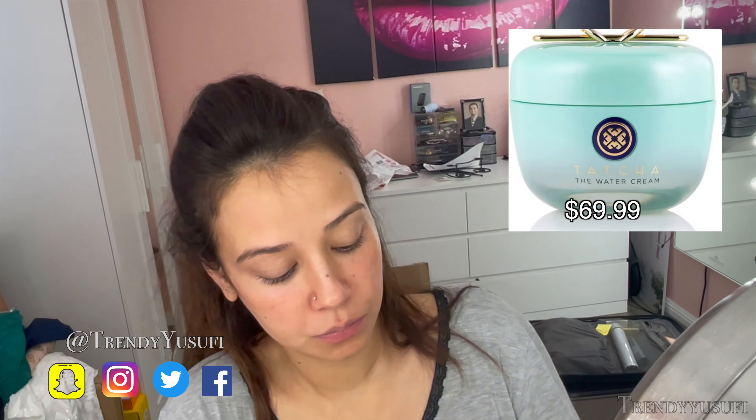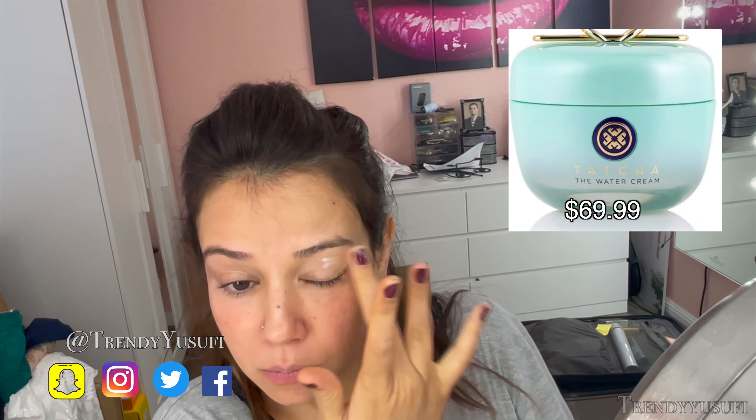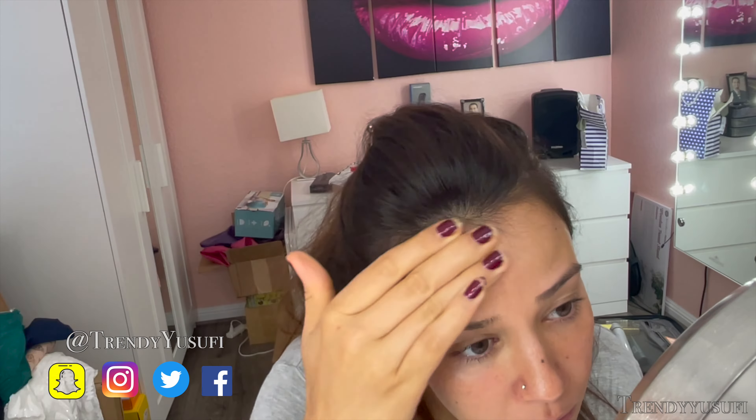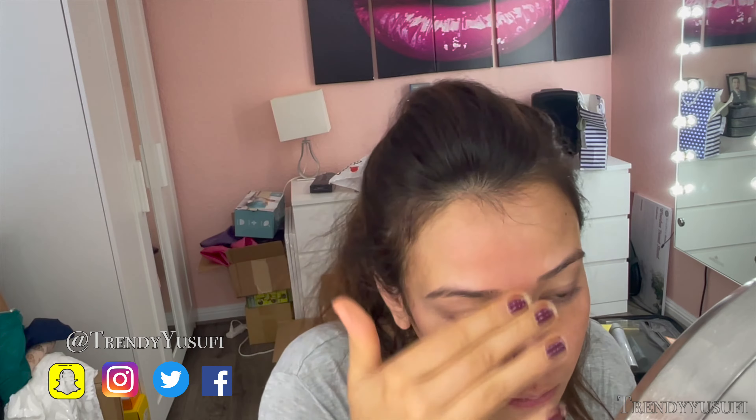Before doing anything, I like to hydrate my skin with the Tatcha water cream. I like this because it keeps my skin looking hydrated without getting oily. I like to let it sit on my skin before I apply any foundation so it really gets absorbed into my skin. I've had pretty dry skin in this pregnancy, so hydrating and prepping my skin prior to any foundation is a must.